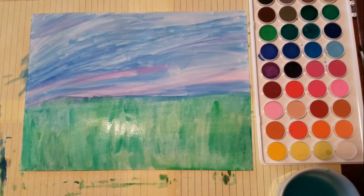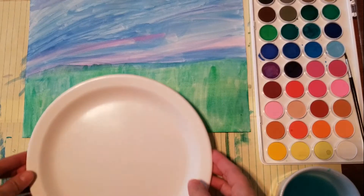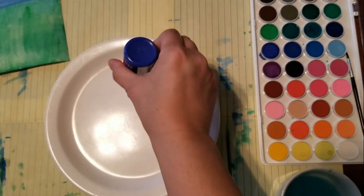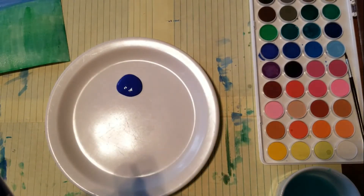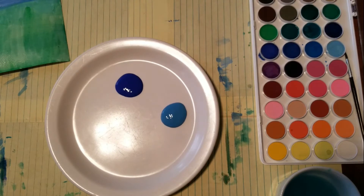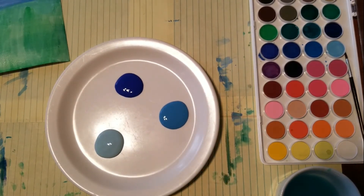Now we're going to get our paint ready. Get a plate and put your paints on it. I'm going to be using some different shades of blue — this is an acrylic paint. We have peacock blue, turquoise, and robin's egg blue. Put them on your plate, and for the next part you'll be using your flowers, so get those ready.